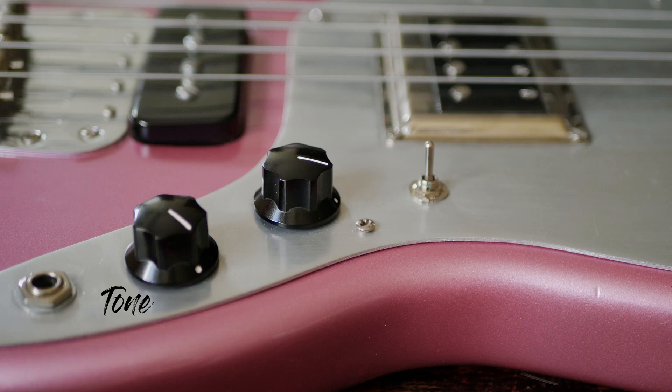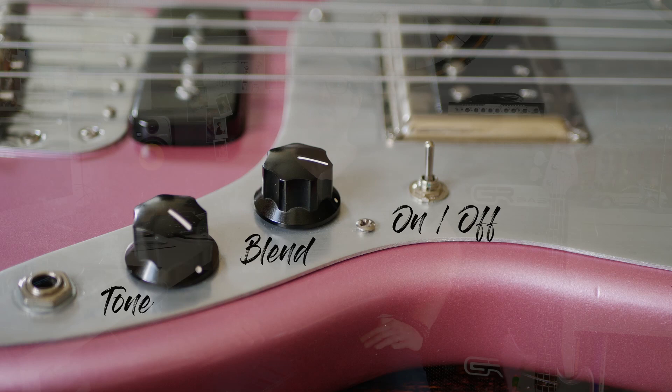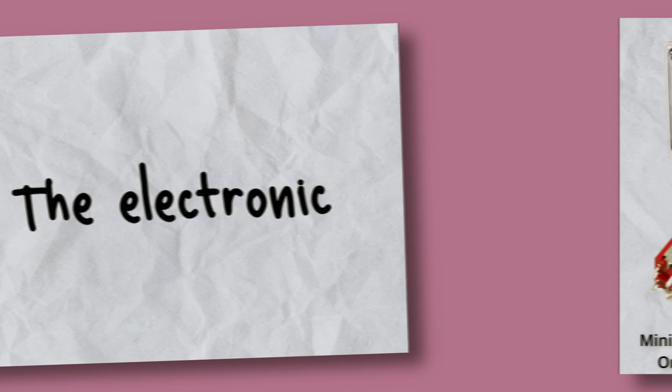Actually this bass has a volume pot but it's hidden. I use it for two reasons: first to connect the ground to the other components, and second because it's kind of a high frequencies filter. It's a 250k pot — it's kind of the standard you can find on almost every instrument.